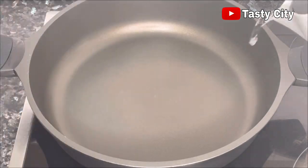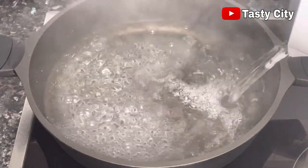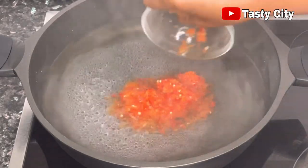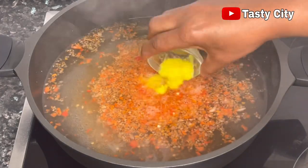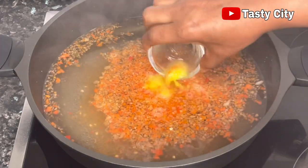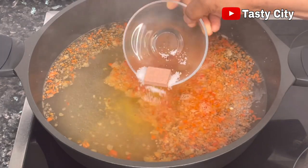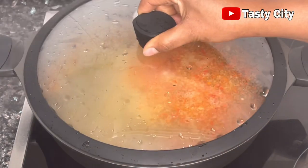To get started, in a cooking pot add in some water — enough for the quantity of soup you're making. Next, add in the blended peppers and onions alongside the ginger and garlic paste. Once you have that in, go ahead and add in your seasoning cube and salt to taste.